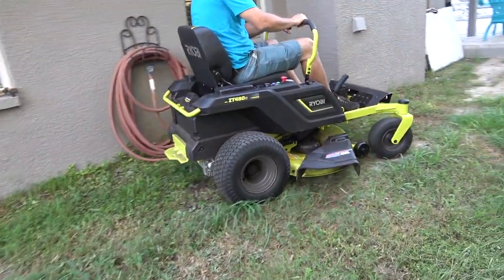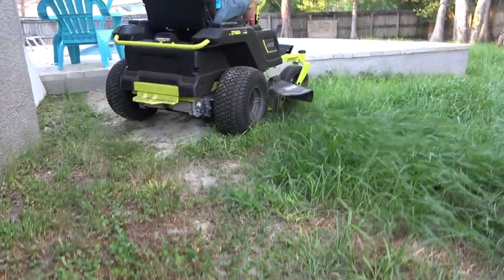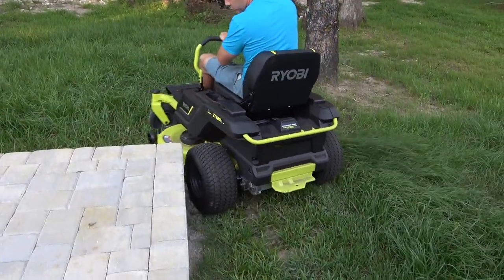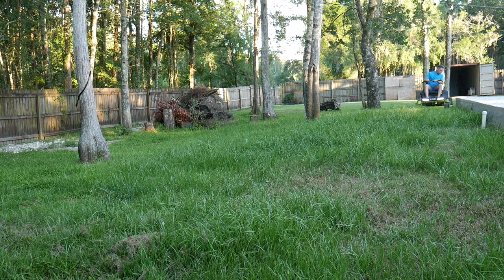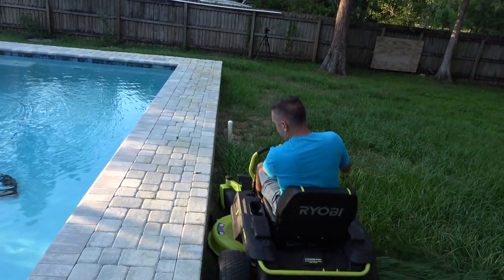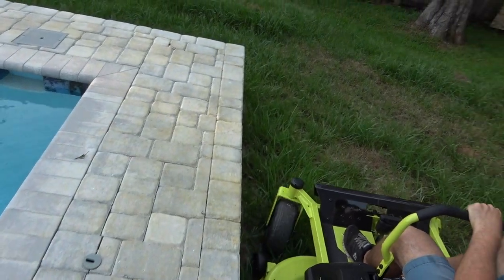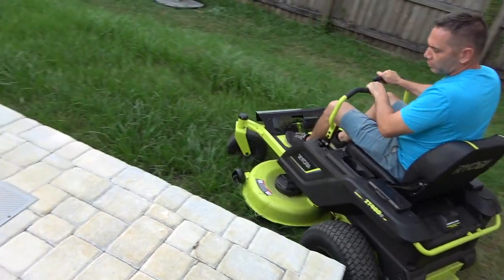Don't want to scratch anything up. Just going at the slow pace here because on the high speed it is very touchy — very easy to run into something and you will damage something for sure. I'm finding it a little difficult to keep this thing straight. I'm getting used to it, but it is very touchy. Just the slightest little movement and it's going to the left or the right.